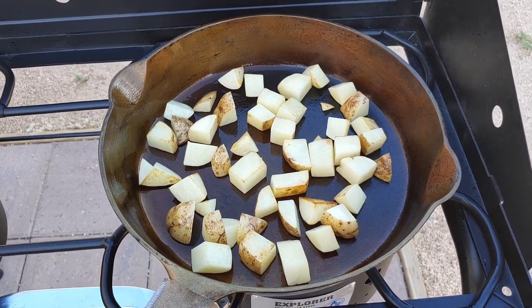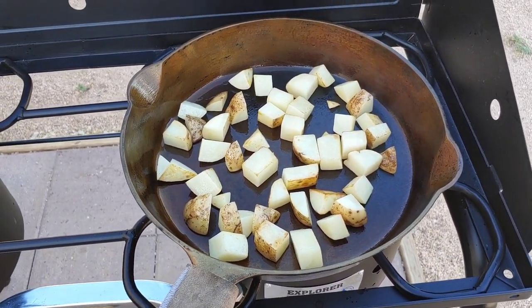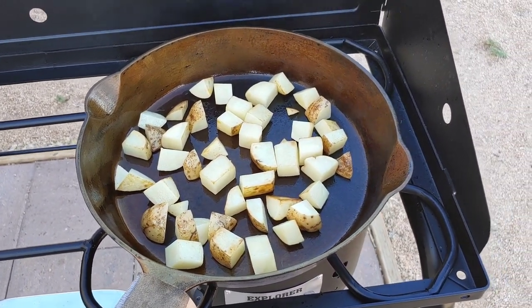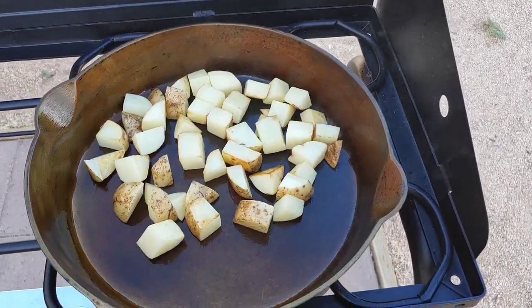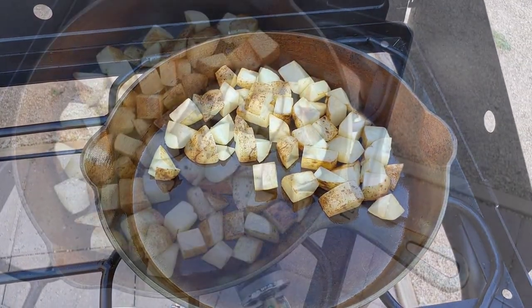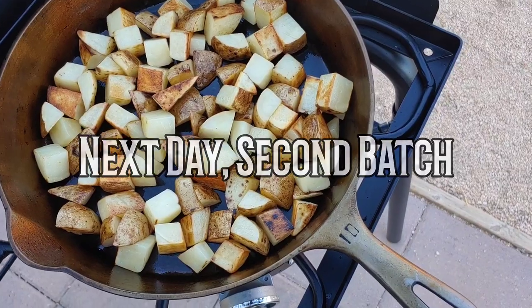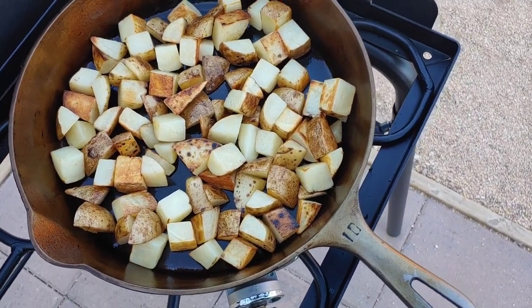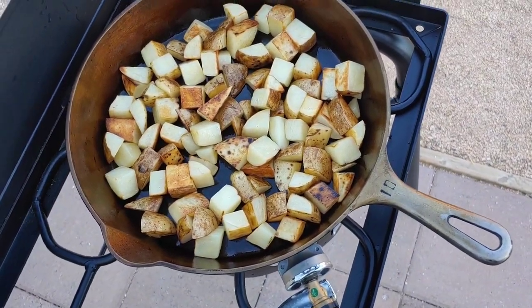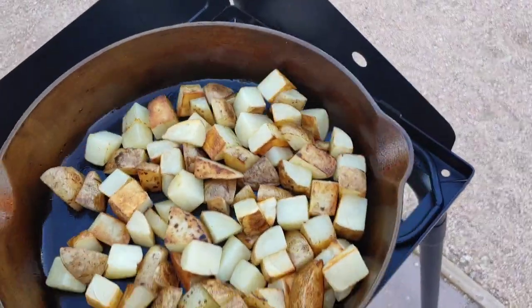So I just cubed up a couple of russet potatoes, soaked them in some salt water for a while, got the pan good and hot, added some sunflower oil, and here they go. Thus far, nothing's sticking. So I'm going to continue to make fried potatoes in the new cast iron pan just to continue the seasoning process. They're coming out fantastic, and as you can see — no sticking.